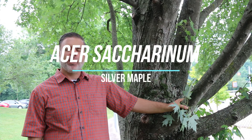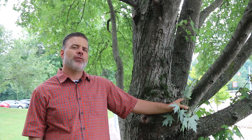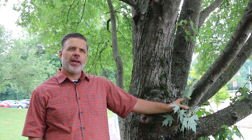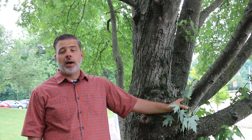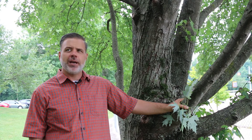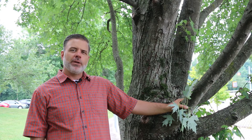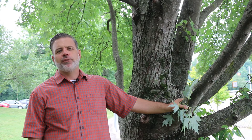Hey plant gang, I'm in front of a native maple here — Acer saccharinum, the silver maple. This plant in years past has been used as a residential tree, particularly in the Great Plains. It's native primarily to the eastern United States, and the reason it had been used as a residential tree is because it grows very quickly.